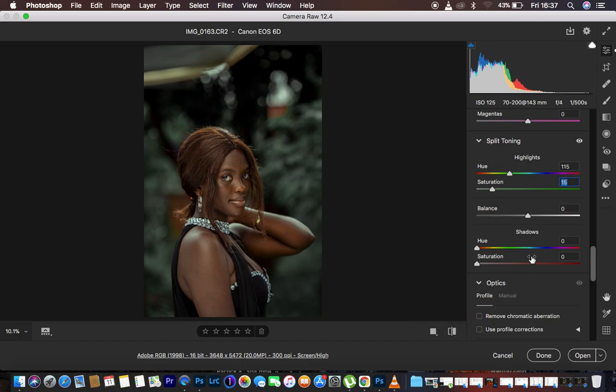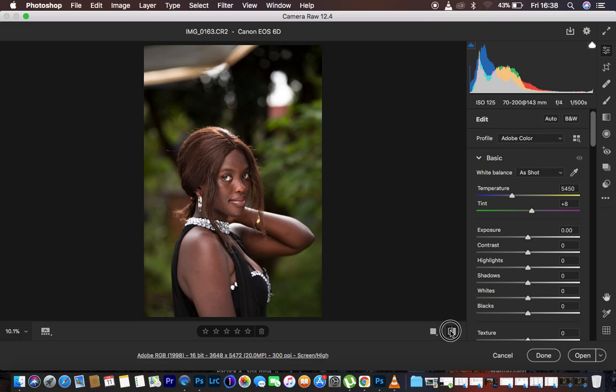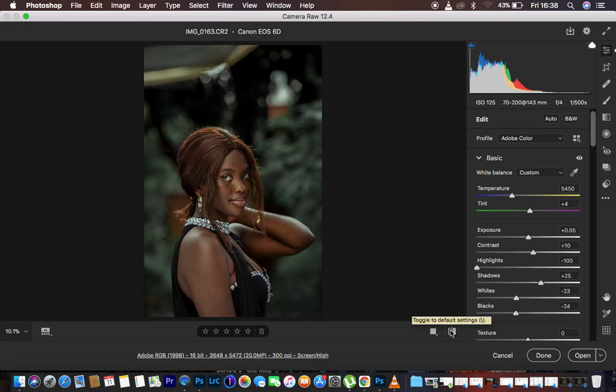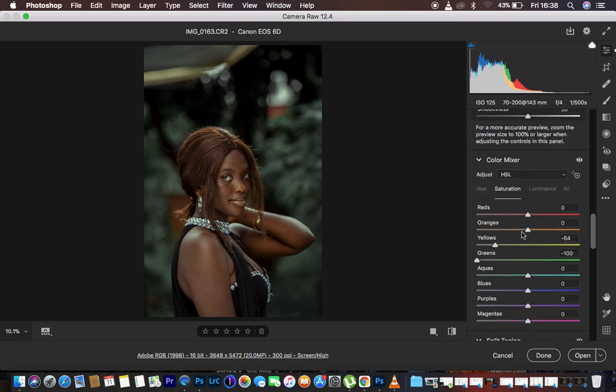You could also go ahead and whiten the eyes of your subject, but that would be another topic. Let's see the color grading so far — here is the before and after. The image is now color graded and the colors look great. The orange feels slightly strong so I come back to the HSL panel and desaturate the orange slightly.